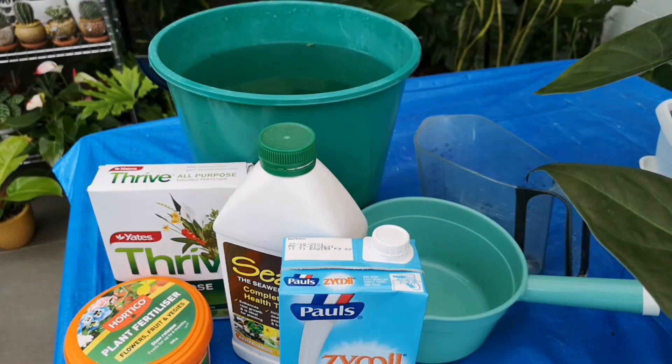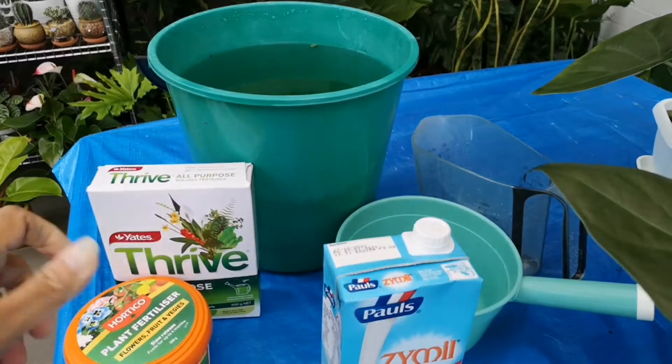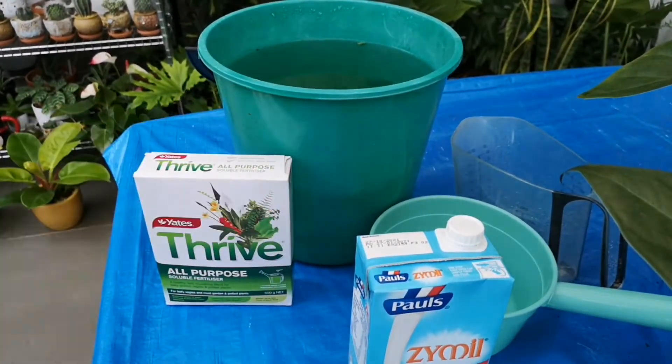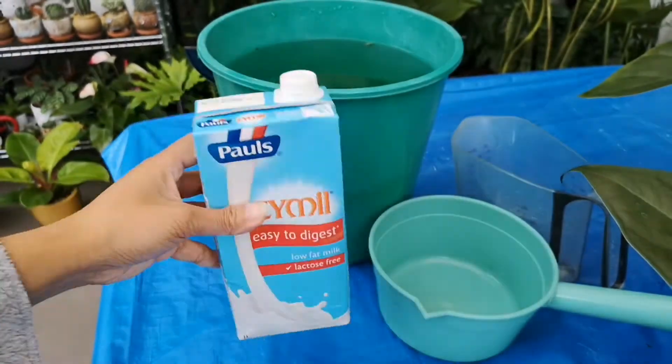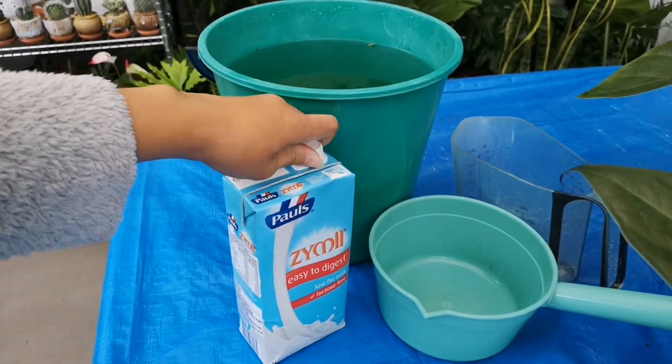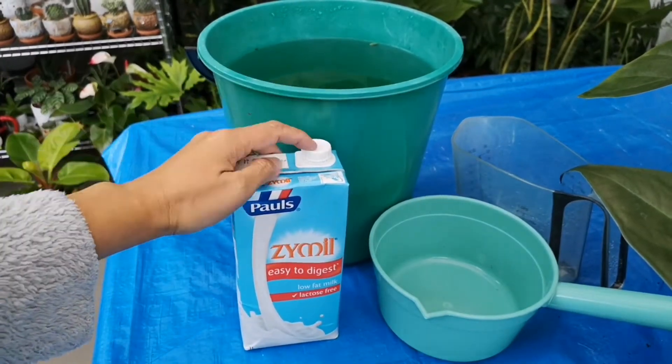So, to start making our stale milk solution as fertilizer for our plants, let's first set aside the Thrive, the granules, and the C-Soul Solution. We only need the stale milk for this method. Any brand is fine.